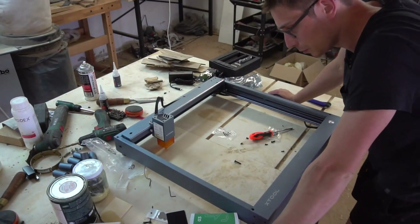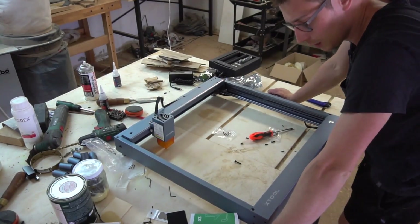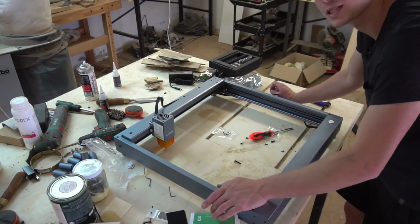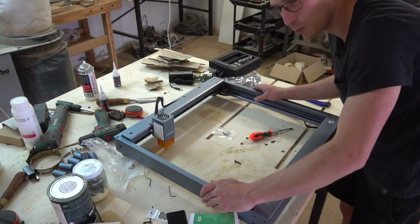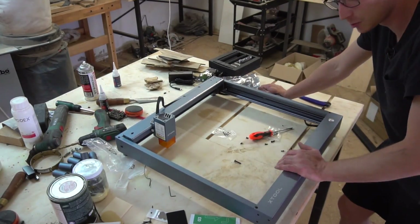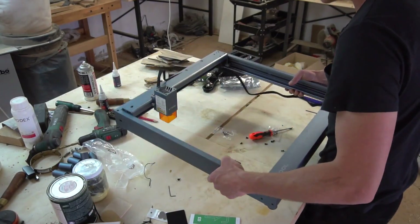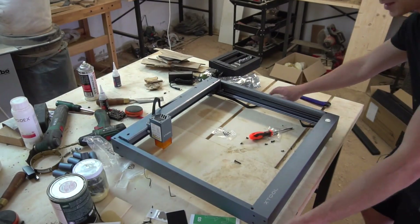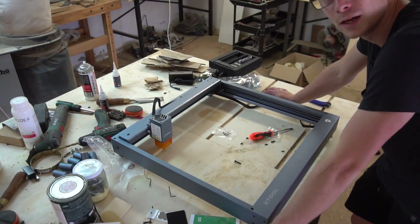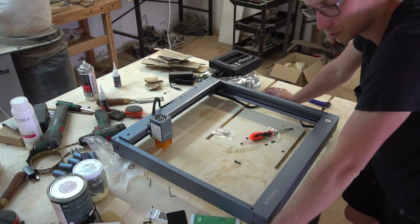Building that thing took me around 30 to 35 minutes, which is totally fine — it's a quick build and it was fun. I always love to work with aluminum; it just feels extremely high quality, and this one looks like extremely high quality too. And it's seriously portable — it's great. I can put this in my car, take it over to art markets, and start engraving names and personal things onto cutting boards.